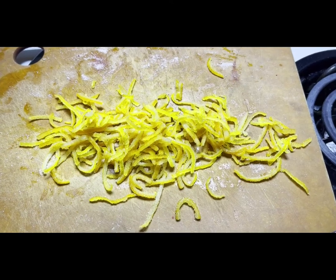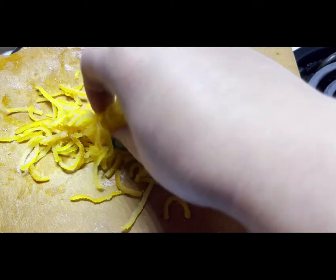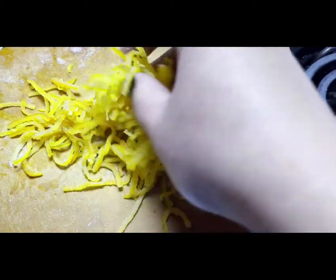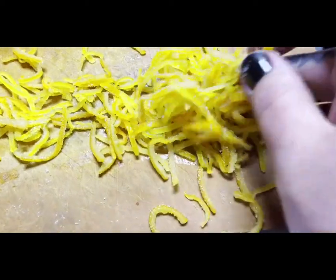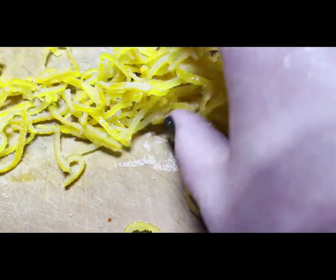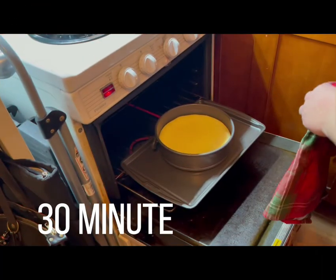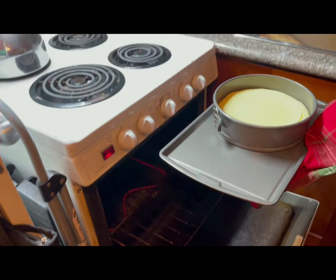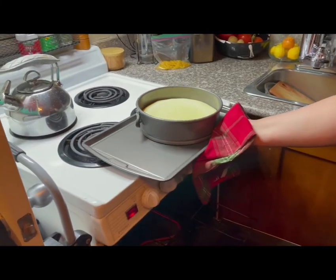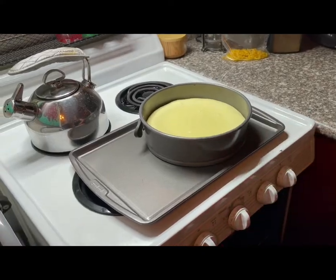While all that baking is going on, let's take a look at the candied peel. I'm going to hit it with a little bit of sugar and toss it around so it sticks, and we should be ready to go. Now you can see the reason why I put it on the sheet tray — it's so much easier to grab and pull in and out of the oven. Now we just need to let it cool so we can decorate.